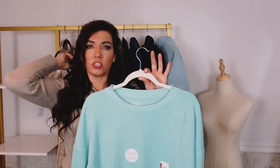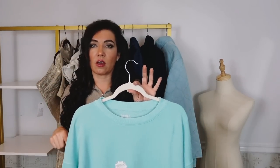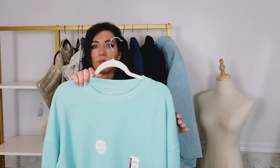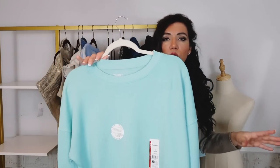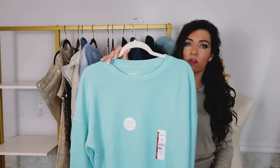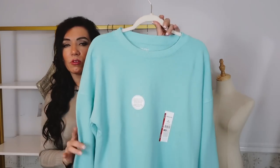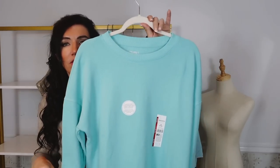I paired this sweatshirt with the Shein leggings I shared in my last haul - those are $10 and I did size up to a large. And the white boots from that haul as well. But if you want that look, they also have the Time and True faux leather leggings which I love - I usually get my usual size in those. And the western boots will also give a similar look.